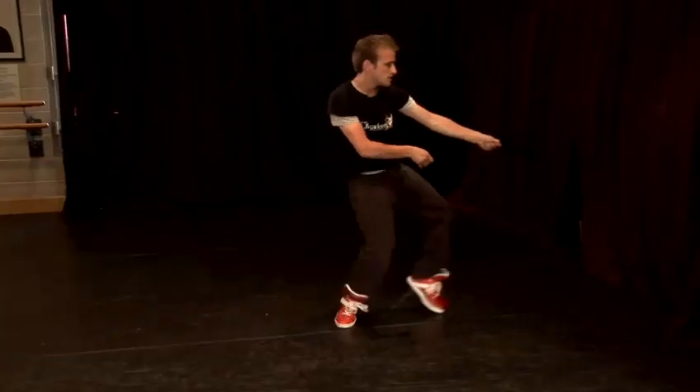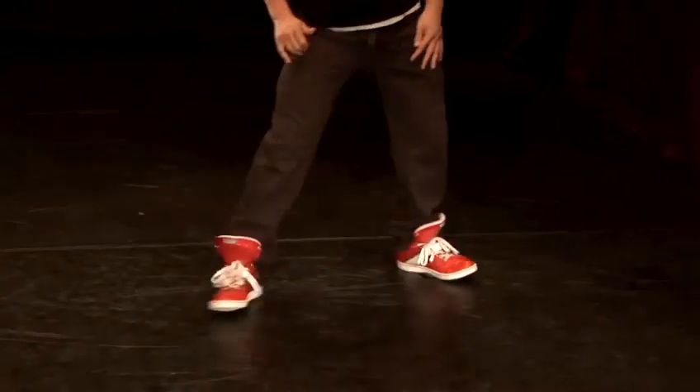Hey there everybody at home, thanks for joining me. My name is Benjamin Jacks and I'm a professional performer. I work for City Academy and today I'm going to be talking about some incredible dance moves.